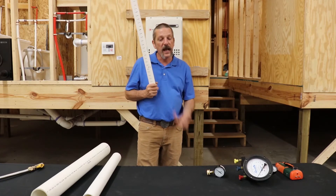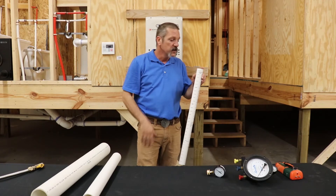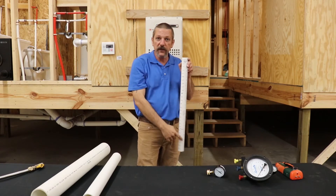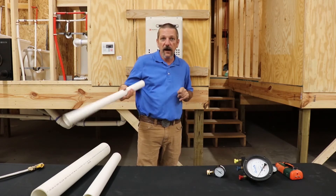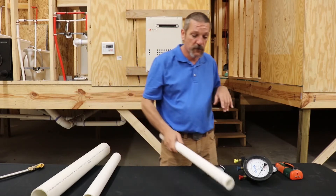Every 28 inches of water column is one PSI going down and going up. Going up, a lot of times we'll call that head pressure, and it increases every 28 inches. So if I went another 28 inches above this one, I'm going to have two PSI down there. And that's how I calculated out that 4.3 PSI on that 10-foot riser.